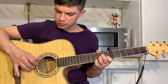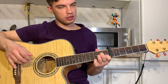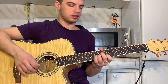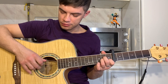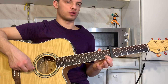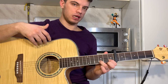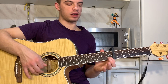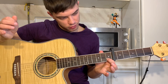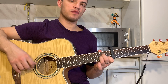So, it's like this. Now, on the second string, we need to play 1-3-1-0. We are going to play 1-3-1-0, so 1-3-1. And at the end we drag the 3rd string.